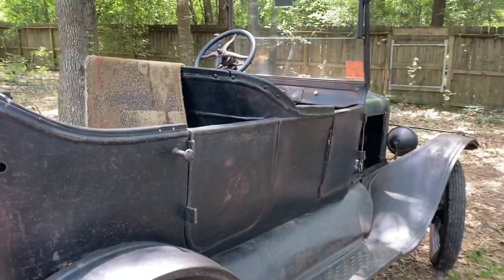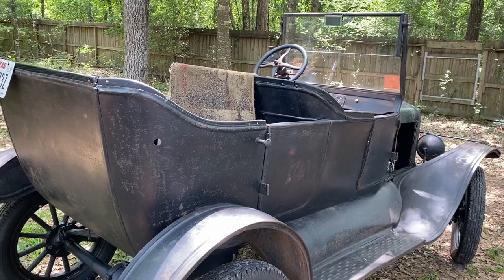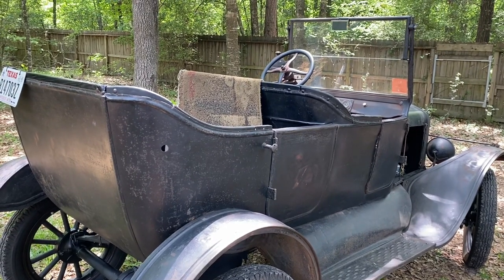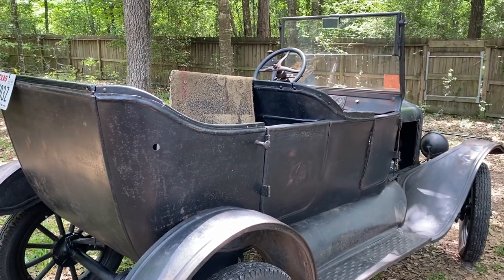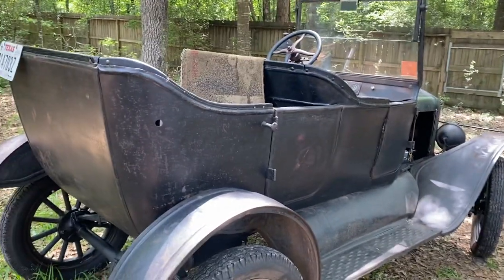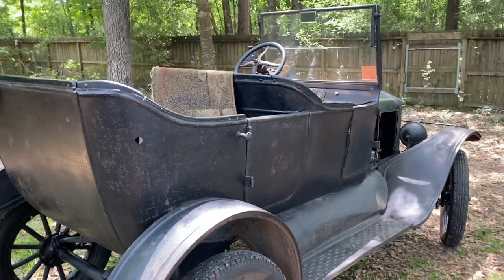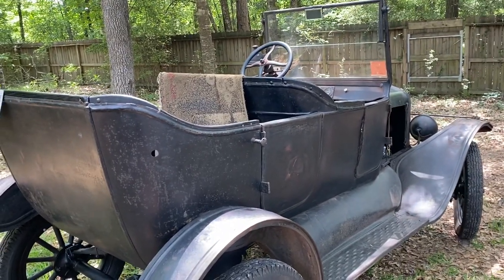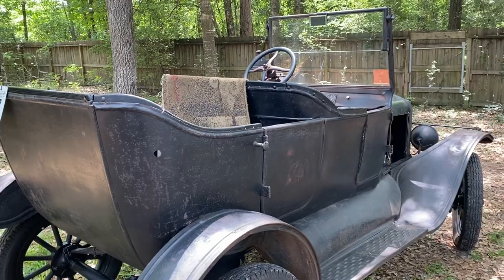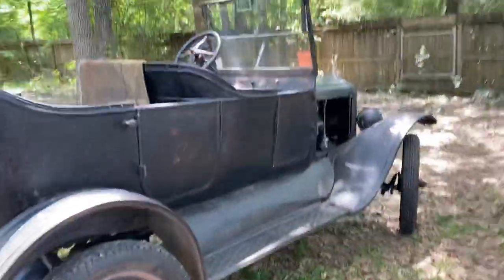I'm sure those who are astute on proper items for the year have probably seen a few things that don't quite go. This car was used back in the day and probably used on a cotton farm from what I can tell. I actually did find cotton jammed up in some of the body crevices underneath the car. Anyway, that's my '24 T.